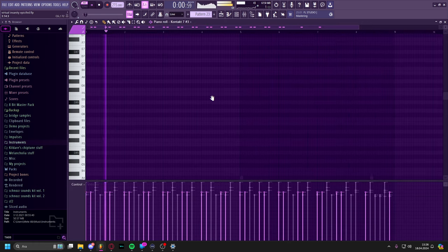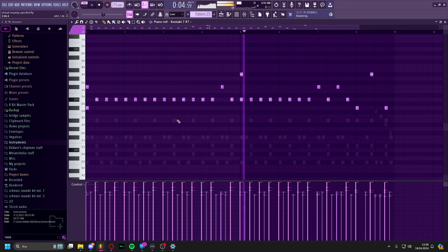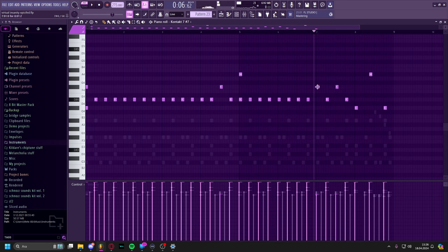And then drums as well. I actually learned this little ride thing from a kid in my school. Last year I learned it from a kid who played drums — he's got more experience than me, and he said, 'Oh yeah, you should use the ride for transitions.' And then I did. I was like, 'Oh my god, that's awesome.' So I implemented it into this song, which I think turned out pretty good.